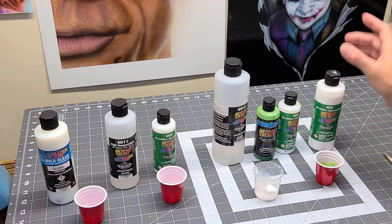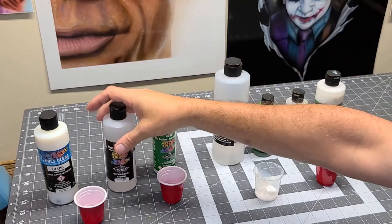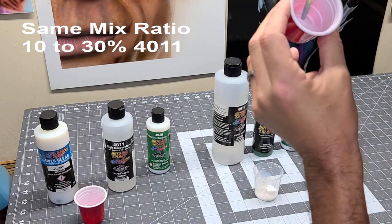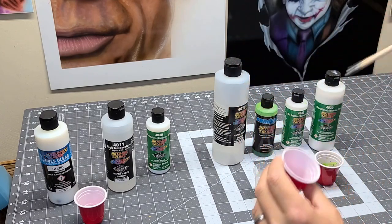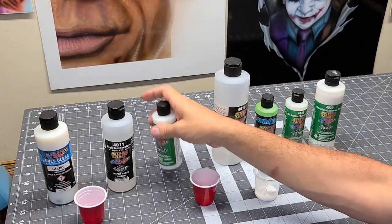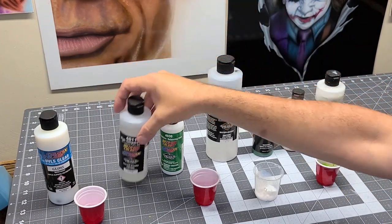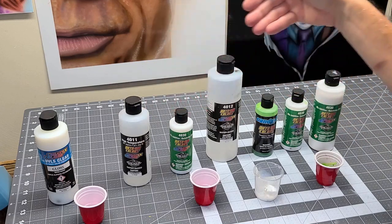I think what happened was Createx got enough complaints and they figured out they needed to come up with something else. 4011 is now in the spec sheet for 4030. I mixed a little bit of this about 10-15 minutes ago, and I'll tell you what — beautiful. No gelling at all. Nice and fluid. See it in there? It's not real thick or anything. Looks really good. So the 4030 is a good product, it just needs to be mixed with the right reducer. They just got it wrong the first time when they had us mixing it with the 4012. I believe the 4011 was the corrected action for that, and they found out it works a lot better even with their paints. So this is my go-to anymore — the 4011. I use it for mixing the paints and also these clears.